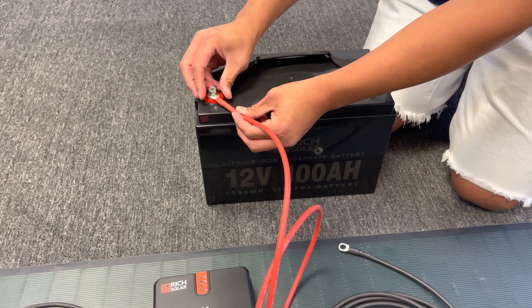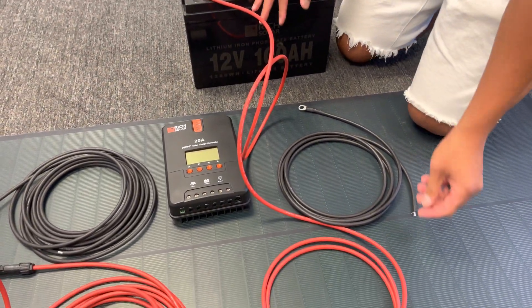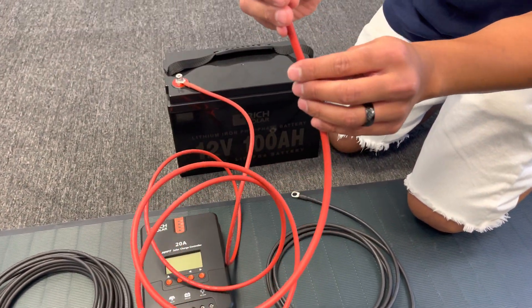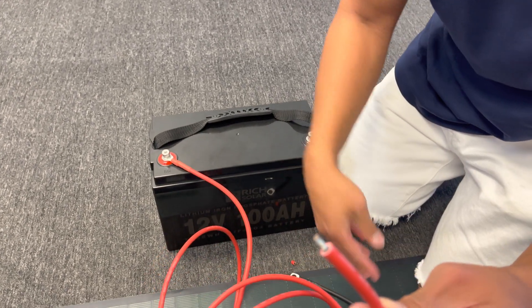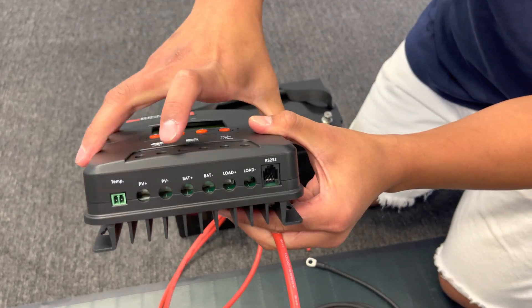You will probably need a screwdriver for this. The wires come with a tip cover — simply pull off the tip to expose the wiring, and insert it into where it says battery.